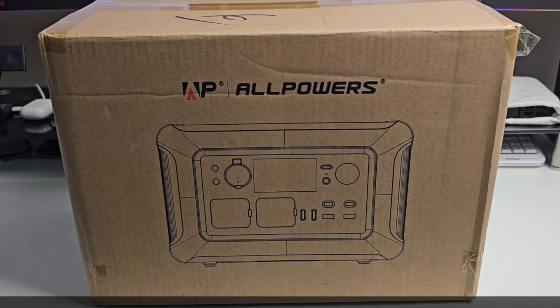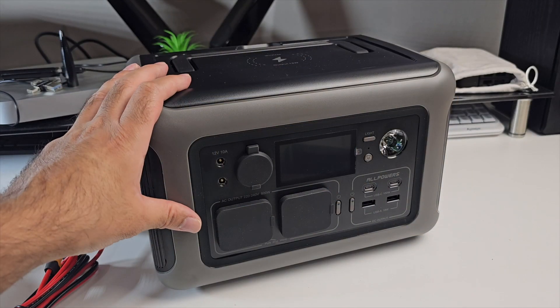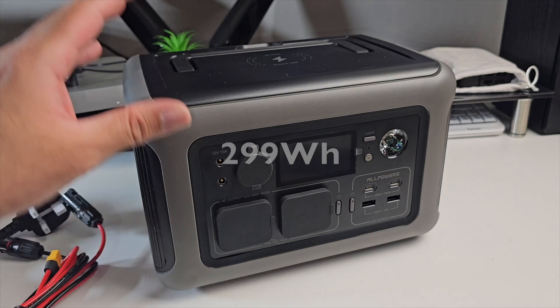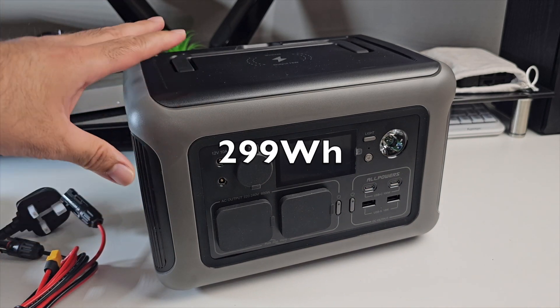The next product is called the AllPowers R600 power station — a very interesting portable power station with a built-in LED light and a 299 watt hour capacity.